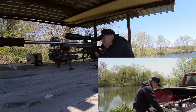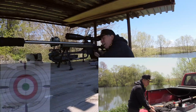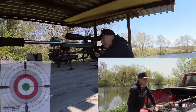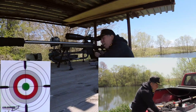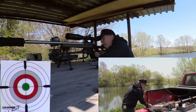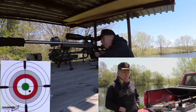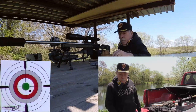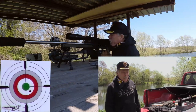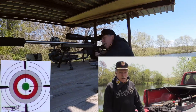Here we are today at our favorite little shooting spot. Got a little bit of wind, about 10 mile an hour. Looks like about a half value. I think we're going to go down and set up a target. We're going to try to sight in that Nikon scope we got today, so hopefully we'll have a little bit of luck with that. Let's go down and put us up a target.